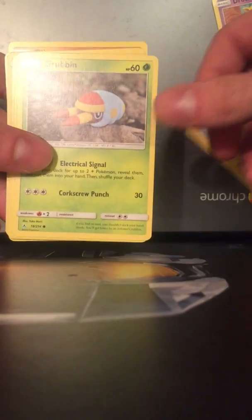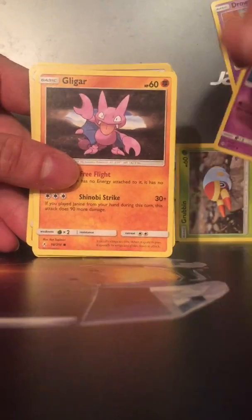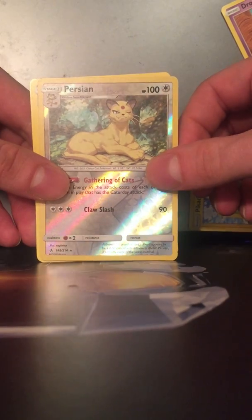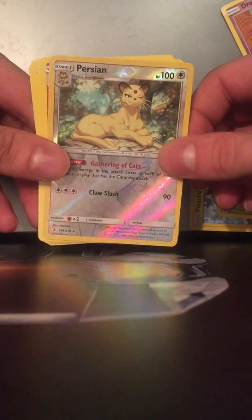Drowsy, Pikachu, Grubbin... Gligar reverse, Persian rare — how about that? Not bad.